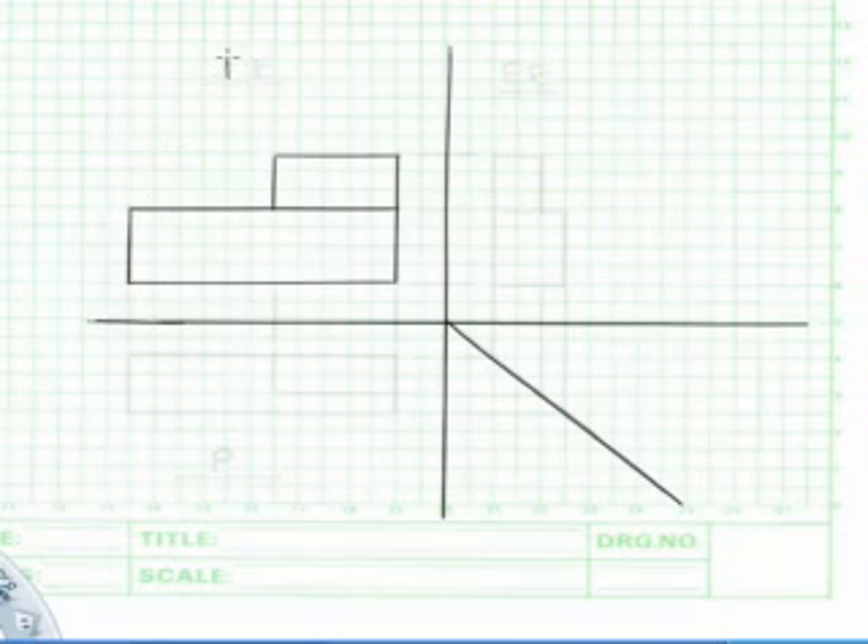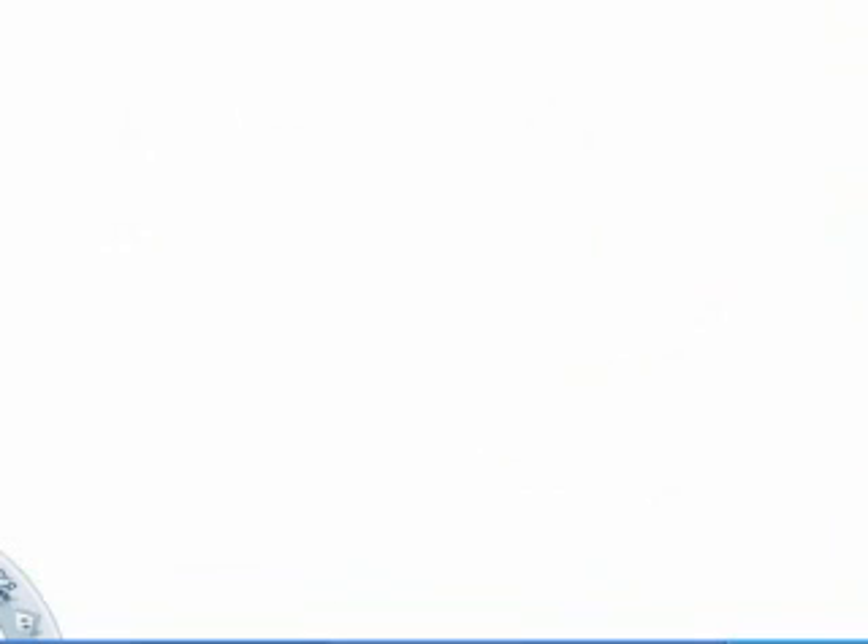Once you have finished with the front view, don't forget to label it at the top. Then extend the projection lines away from the front view like this. These projection lines should not be touching your drawing at all. For vertical lines, project them downwards. Once you are done with this, proceed to draw the plan view.